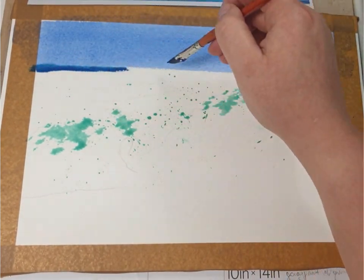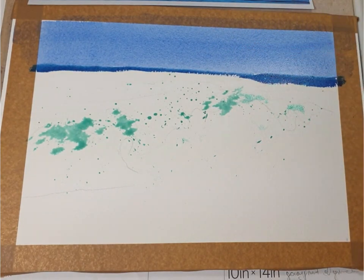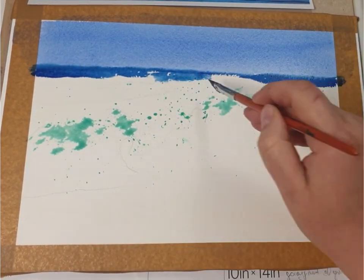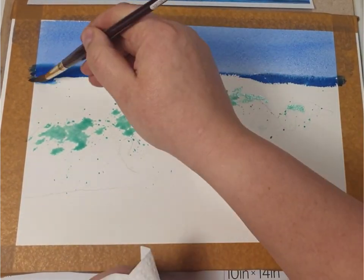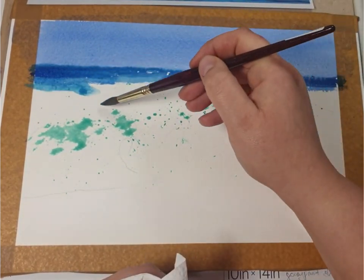When my sky is still wet I'm adding a distant sea level using indanthrone blue and a tiny bit of olive green. If you don't have those colors you can use any dark blue like Prussian blue and a transparent yellow like gamboge.